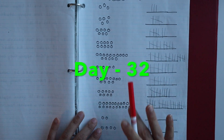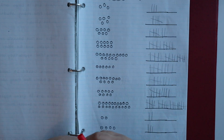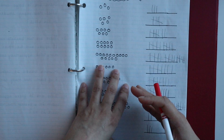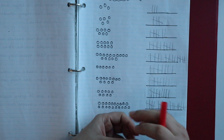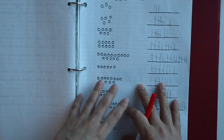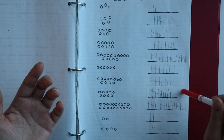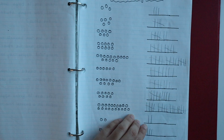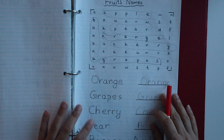For the next day, the first worksheet is again for tally marks. Whenever I introduce a new concept, I make sure to give a daily worksheet on that topic for the whole week so that it gets revised and understood well. Here I have drawn some objects and the child has to write the corresponding tally marks.